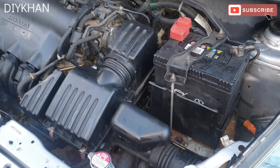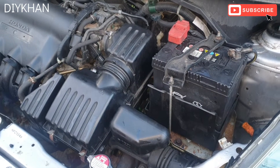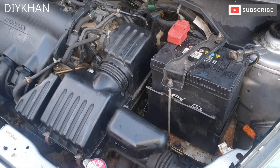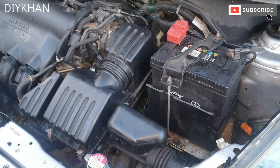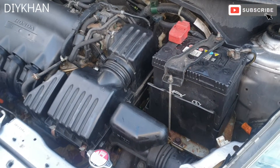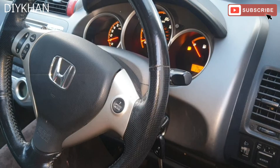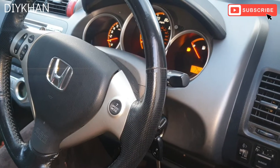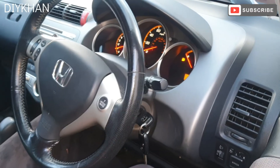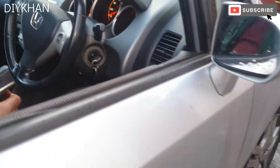Job done! We tested the car and it's going in D mode nicely, moving forward and reverse nicely as well. Just going to demonstrate it — we put it in reverse and move the car back. It's moving nicely, you can see it.